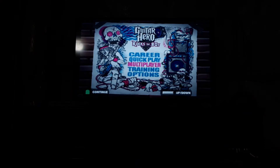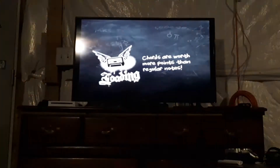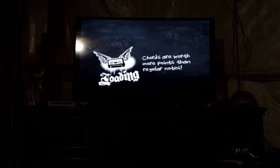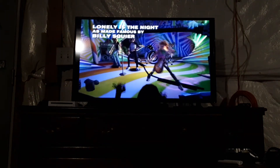Now the next thing you need to do is go to Quick Play or Career. That music is still playing. We're going to be playing normal music. And here we go — "Lonely is the Night" by Billy Squier.